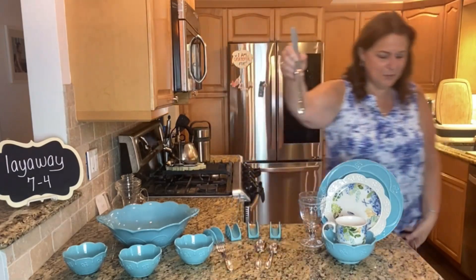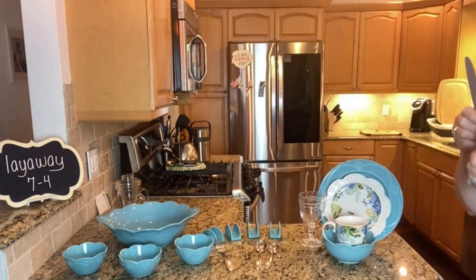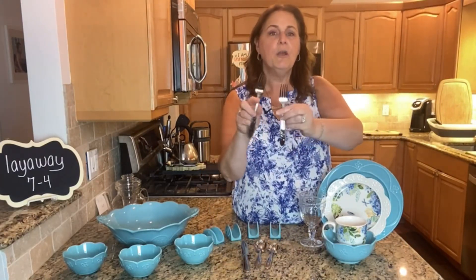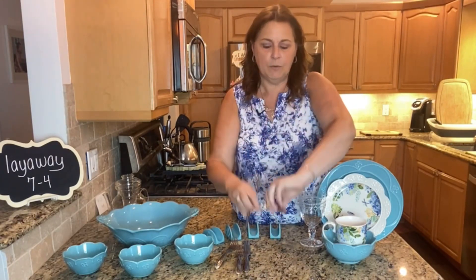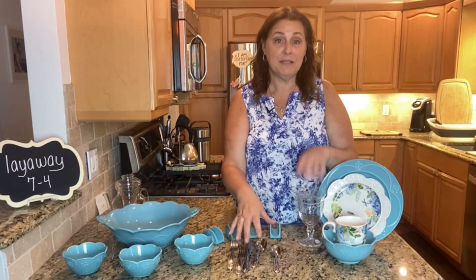Let me come closer and show you — can you see it? Can you see that down here? It's so pretty. So you're going to get four place settings of the Amalia: four dinner knives, four dinner forks, four salad forks, four dinner spoons — which are also called tablespoons — and then four teaspoons. So here's your whole complete place setting: four plates, four glasses, four silverware sets.